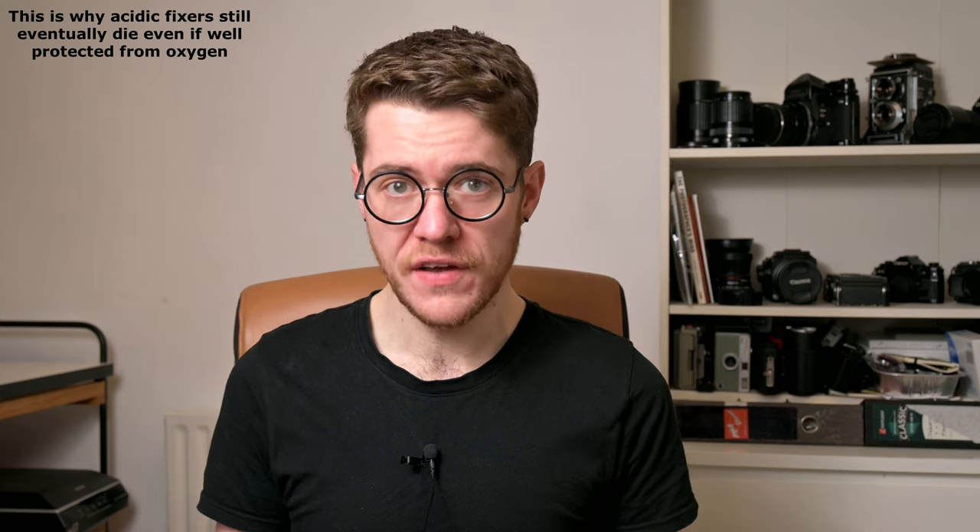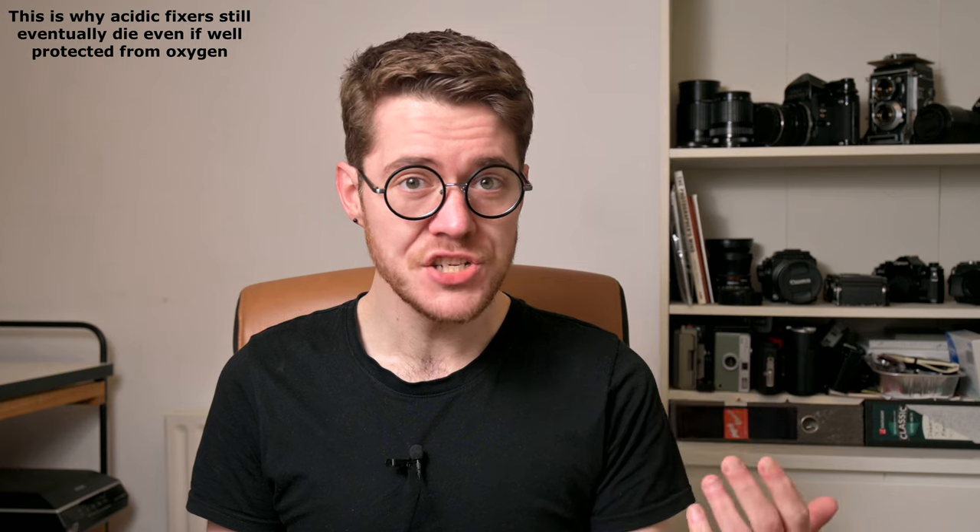Fourth, at low pH under acidic conditions, the thiosulfate ion — which is the active fixing ingredient in a fixer — is slowly degraded and broken down over time, destroying the fixer. This does not happen under alkaline conditions, so alkaline fixers have significantly longer shelf lives than their acidic counterparts. Fifth, under acidic conditions the thiosulfate ion does very slightly etch the edges of your silver crystals, and this is why it's possible to overfix things like microfilms like the CMS20. Under alkaline conditions this is reduced to a completely negligible level. With an alkaline fixer it's less of a concern, so if you're working with very slow films with very small grains — think like Ilford PanF — then it's less of a worry if you aren't someone who controls the timing of their fixing very well.